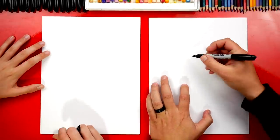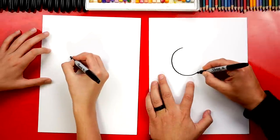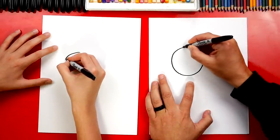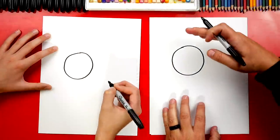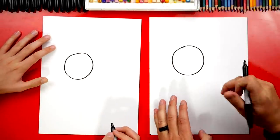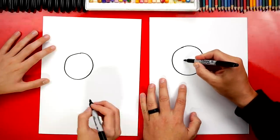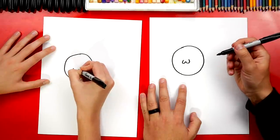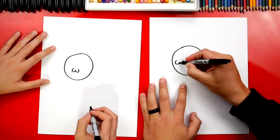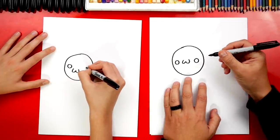Let's first draw our shrimp's head. We're gonna draw a big circle. I'm gonna draw my shrimp huge. I'm also drawing it towards the left a little bit and towards the top of our paper so that we have room for the body. Now let's draw the face — I'm gonna draw the mouth first. I'm gonna draw a W right in the middle.